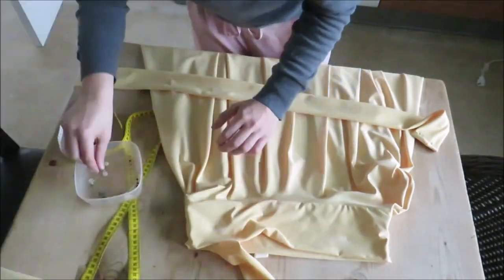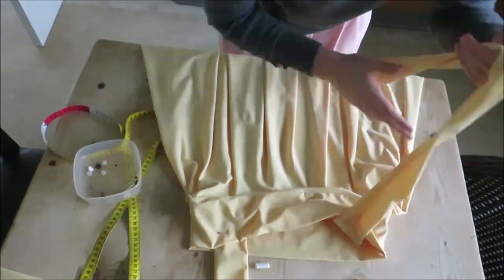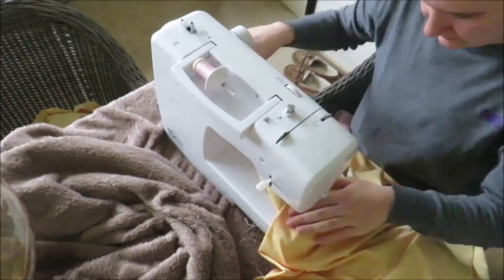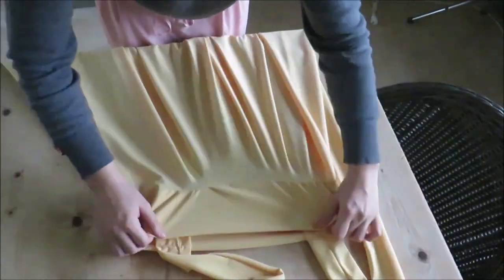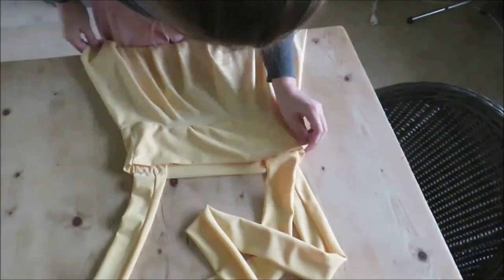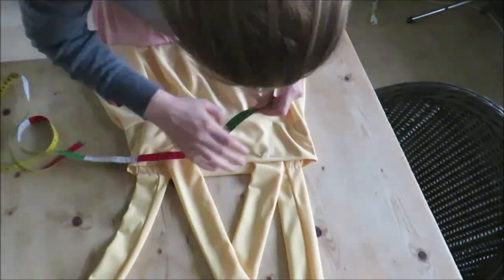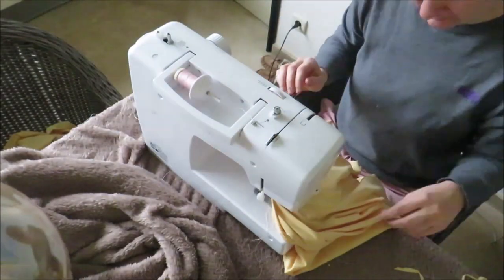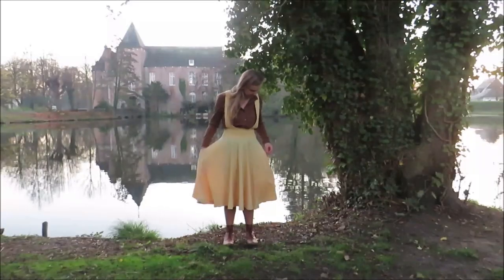Pin the straps to your skirt at the spots you marked when you measured the length. If you didn't mark them, put the skirt on and mark them again. Be sure to cross the straps in the back if you wish to. Once the suspenders are added, this finishes the skirt.